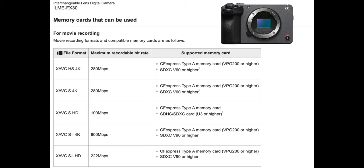Looking at the manual for the FX30, the highest listed recording bit rate outside of the S&Q mode is 600 megabits per second when shooting in the XAVC SI mode at 4K 60 frames per second.